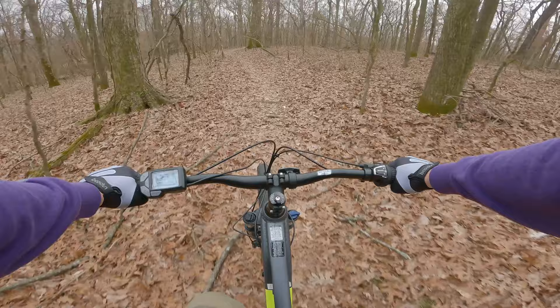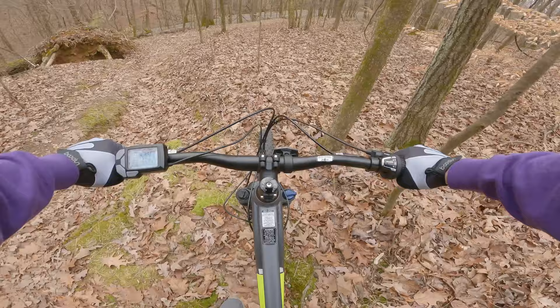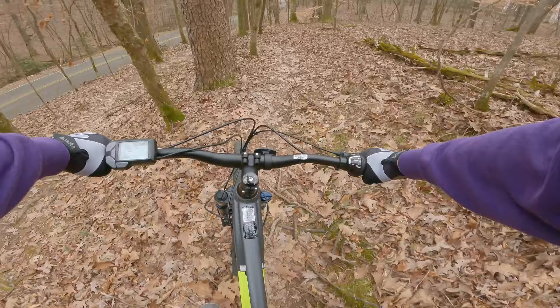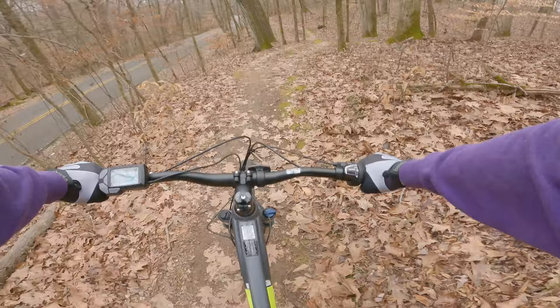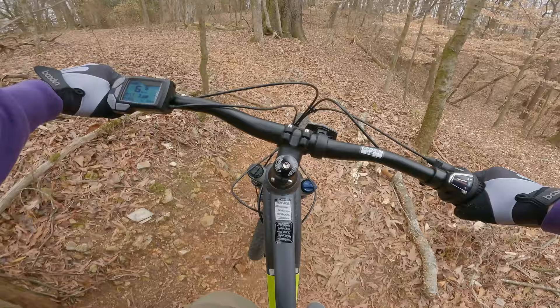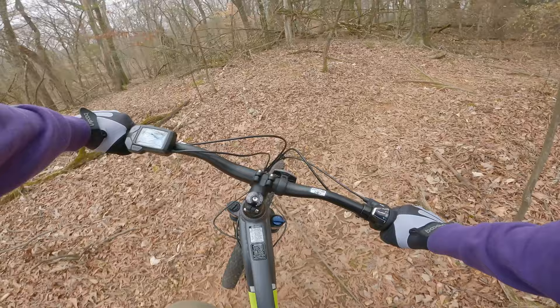This is a nice bike. It's not something you're going to bomb down hills on — the Suntour fork is a Suntour fork — but it does help on roots and such. If there's one main takeaway, it's the perfect tuning of this mid-drive system: 100% on par with expensive systems. I don't know how they did it, but Hyper has pulled it off.